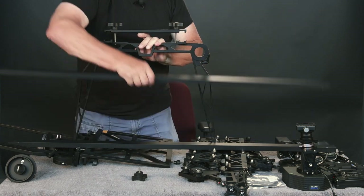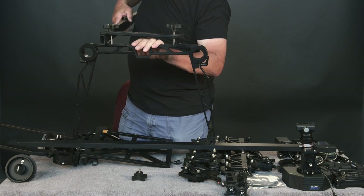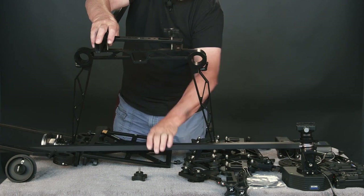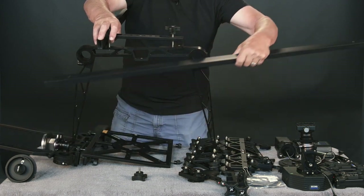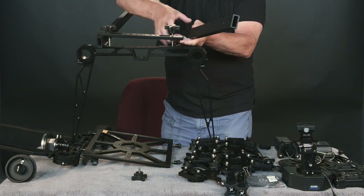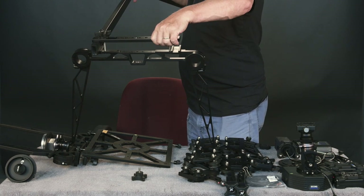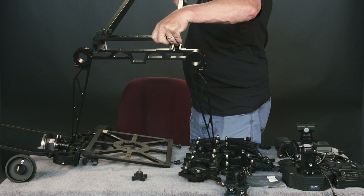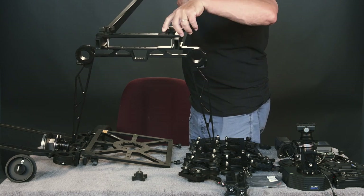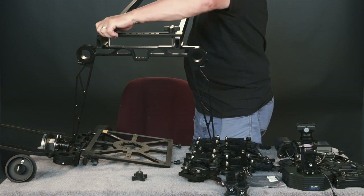Go ahead, take a bar, stick it through, leave it extending out something in the inch to inch-and-a-half range, and repeat on the other side. Stick it through here and tighten these thumb wheels, and one side is complete.